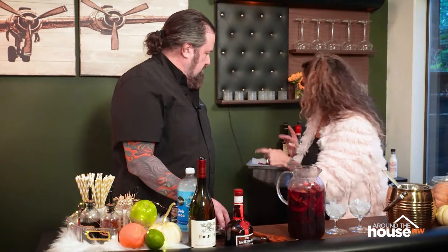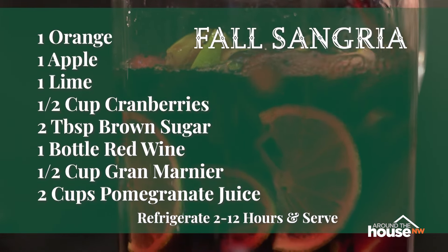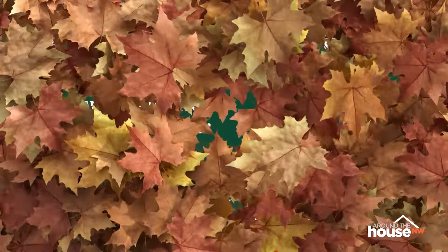Some people like to put a little soda water on top just to give it a little bit of effervescence. And then you've got this beautiful holiday sangria! All right guys, this is easy enough to make, and with the holidays it's great to have it ready for your guests. Cheers!